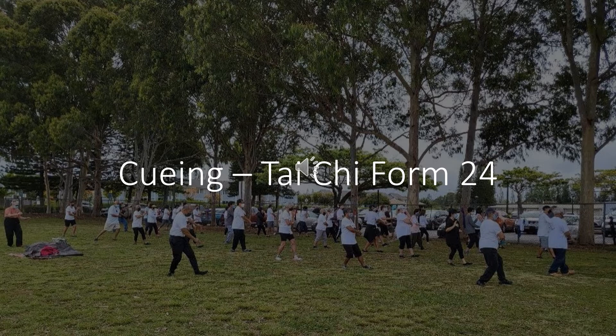Arms in position for punch ears. Step down with right foot, shift weight. Punch ears with both fists.